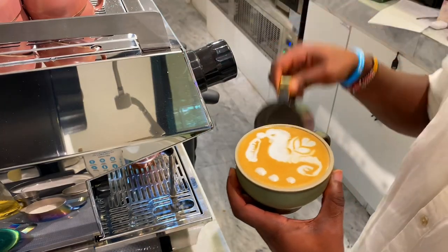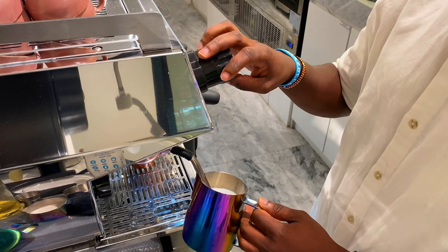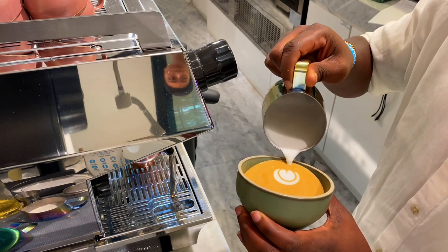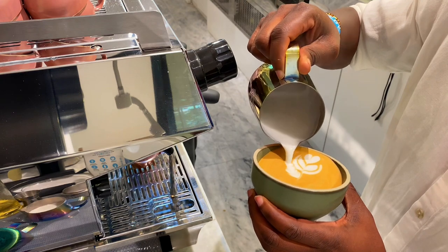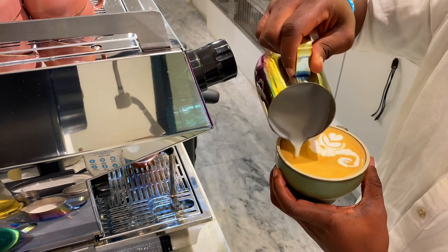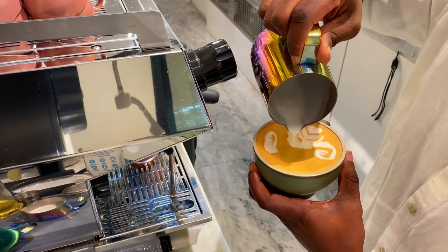The first latte art is going to be a seahorse. This is a type of fish found in the ocean — it has a long body and a dorsal fin at the back. When we are pouring a seahorse, we start by steaming the milk, then pouring small tulips which will act as the dorsal fin at the back of the seahorse, then pouring two small rosettas which will be the body of the seahorse.